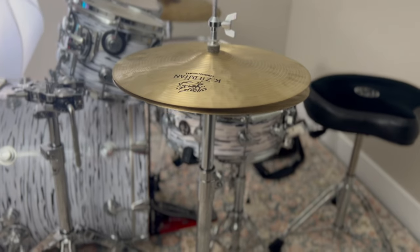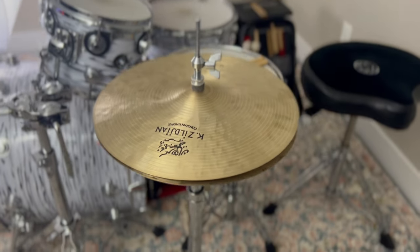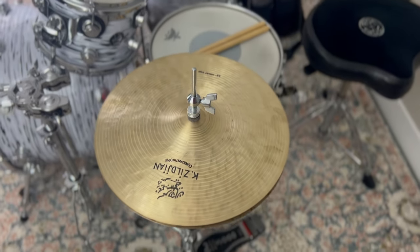I feel like I've been on the search for the perfect set of hi-hats for my entire life. Your hats are part of your signature sound — they're part of that core that makes you sound like you. They've got to be fun to play, they've got to be versatile, and they've got to serve the music that you're playing.